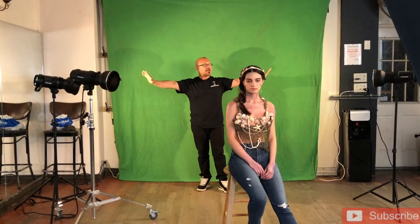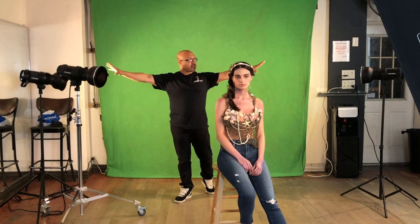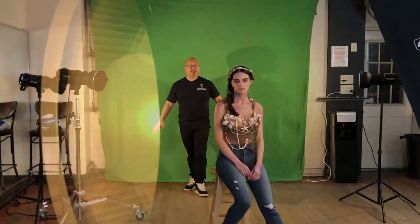On the opposing sides, I have two Profoto B1s. What are they for? We need these lights to actually light up the green screen separately, so when I take the photo into Photoshop, I can actually separate it and cleanly cut her out. With the backdrop being nicely illuminated, I get a nice even exposure of green, so when I select the color to remove her out of the backdrop, it makes it that much easier.